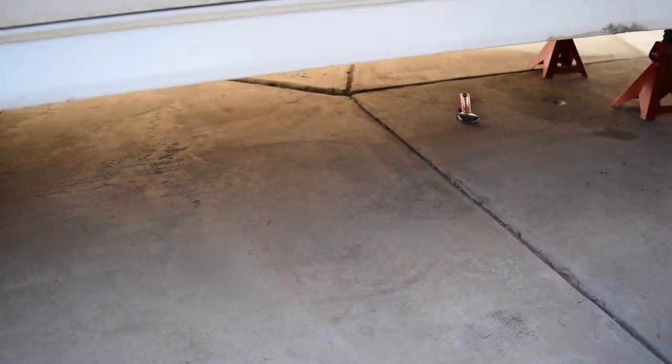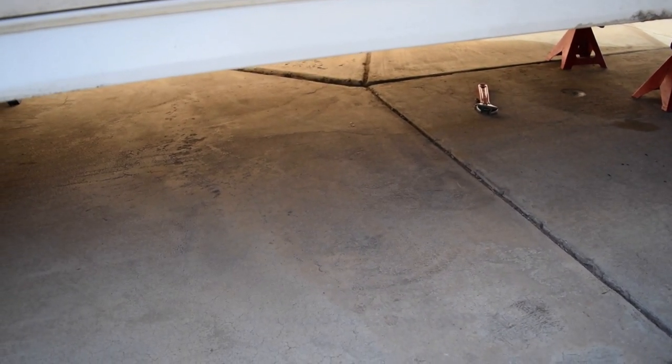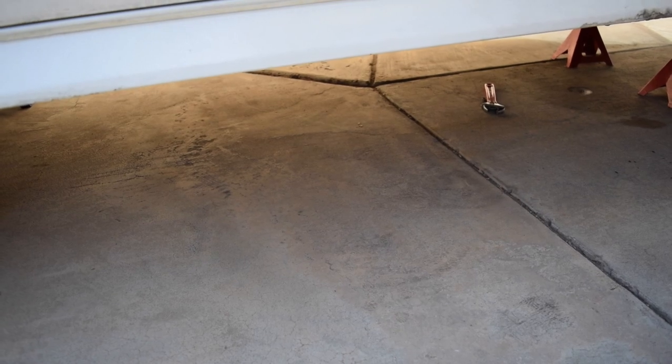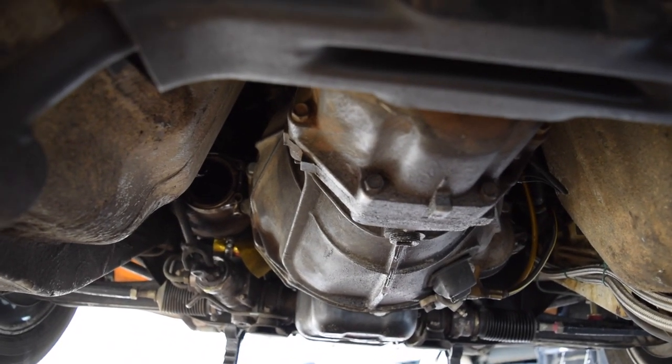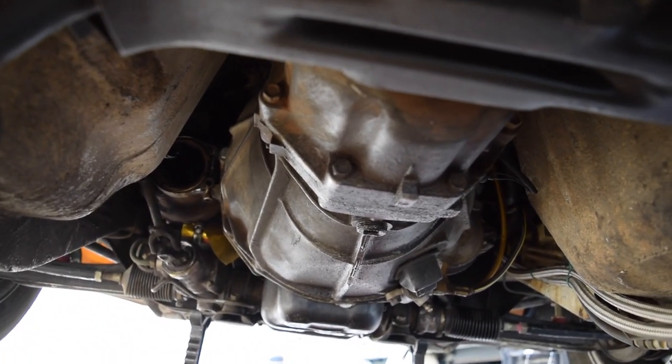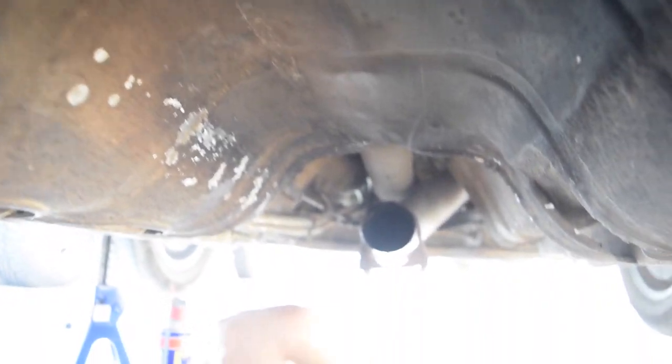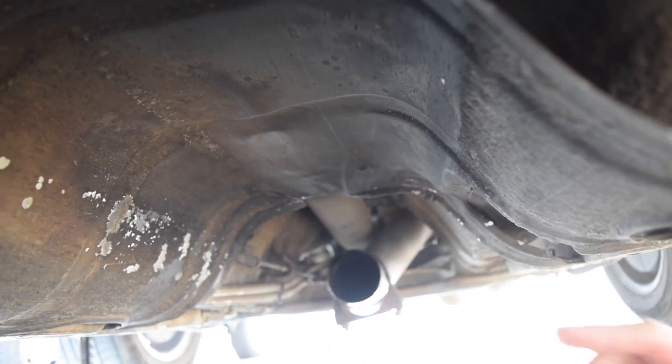We need to remove a heat shield and then we'll go ahead and take off the e-brake, and then we can get the driveshaft out. We have our transmission up here. We have this heat shield right here — this is typically where your catalytic converter goes because the cat does get pretty warm, so there's a heat shield. It's just six 10-millimeter bolts on each side. Take this off and then we're going to come down over here.